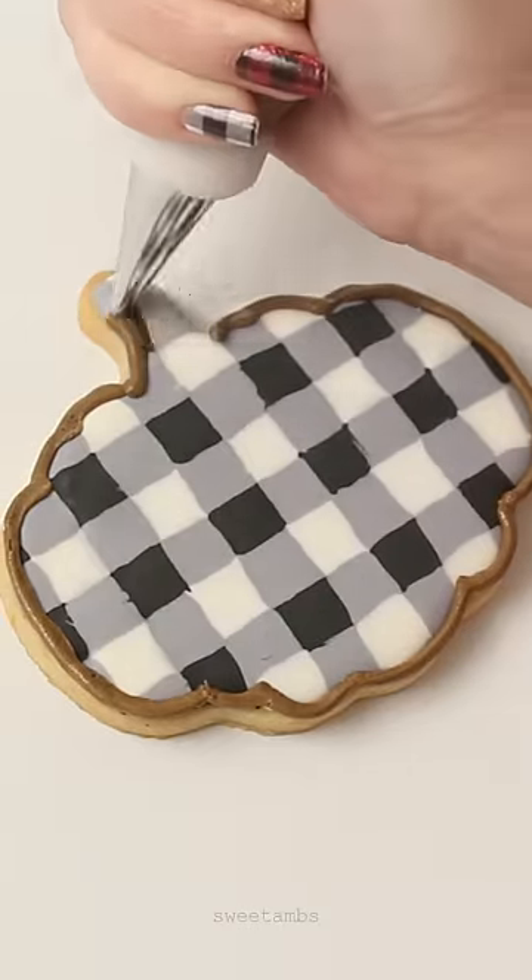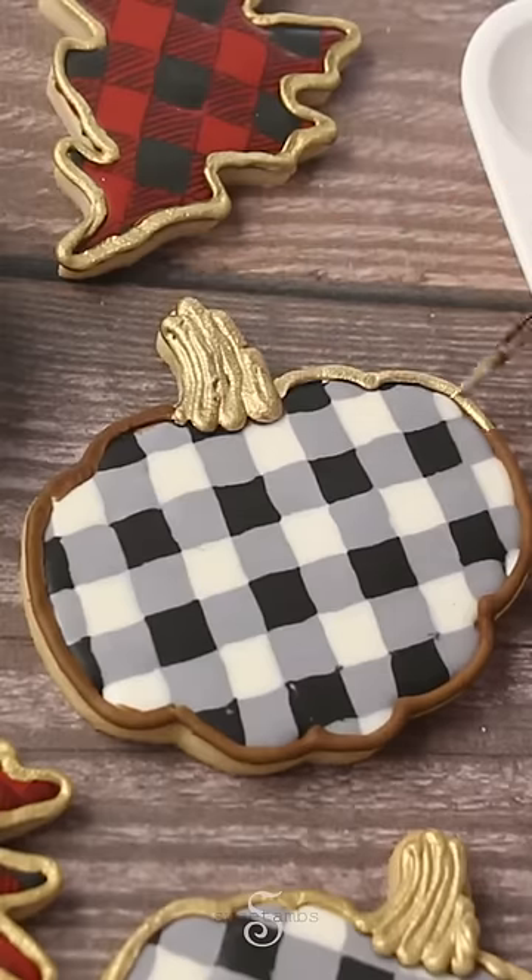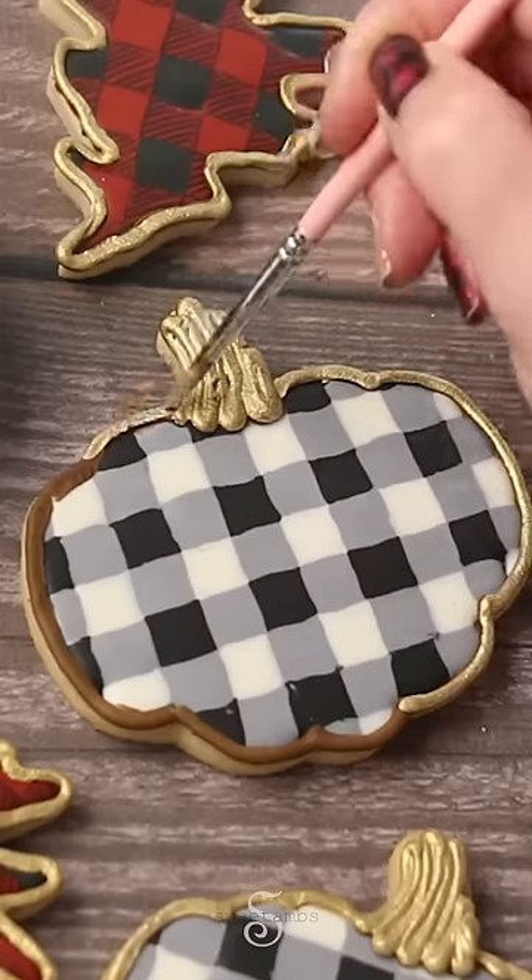I'm outlining the cookies with brown stiff consistency icing and a decorating tip 3. Then use a brush to apply the gold luster paint to the brown icing.